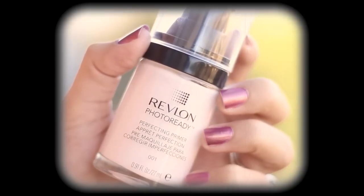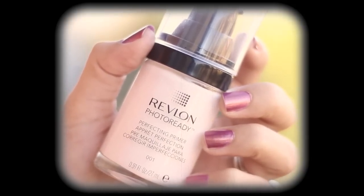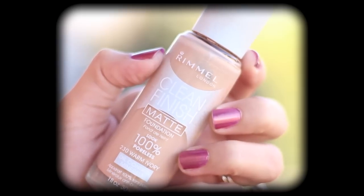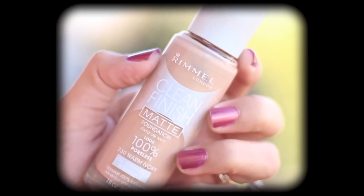So the first product I'm going to use is from Revlon, and it's a primer that I'm just going to spread evenly throughout my face just so my makeup stays on. And then I'm using a foundation that's a couple shades lighter than my skin tone, and I'm just going to blend that out with my Beauty Blender.